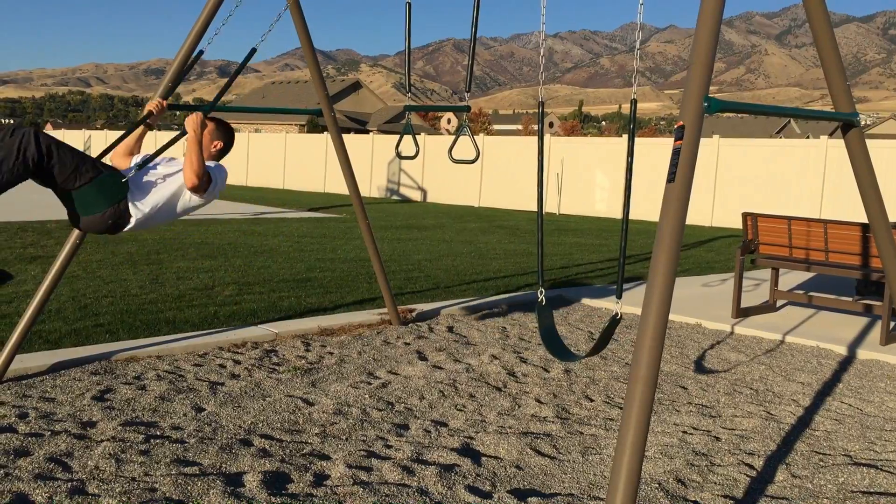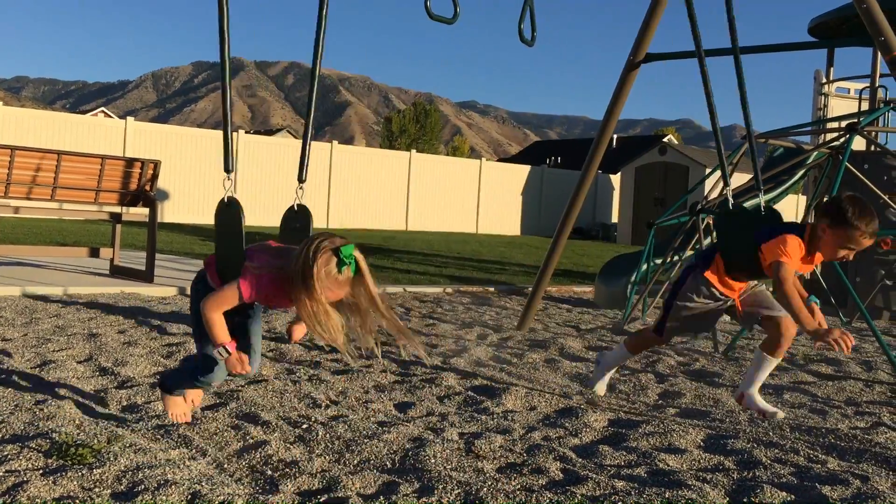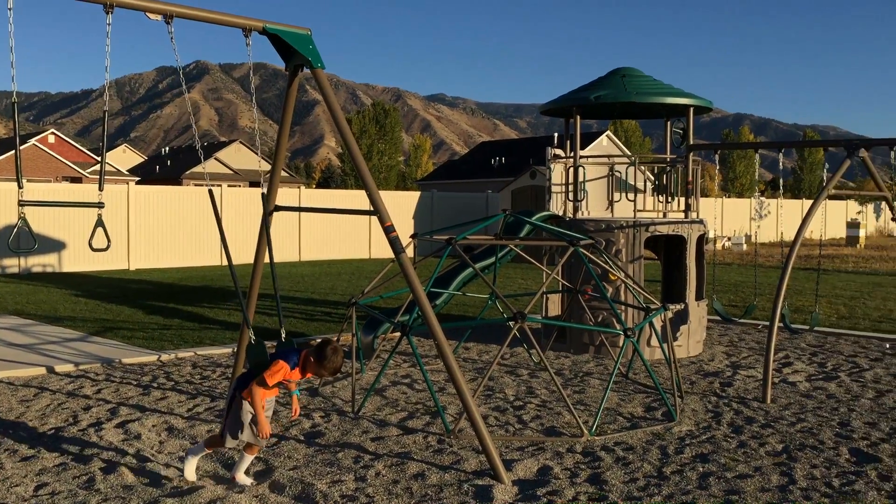This swing set meets ASTM standards as well. The plastic will not fade, crack, or peel. Includes a 5 year factory warranty. Expand your playground with other fun matching Lifetime items.